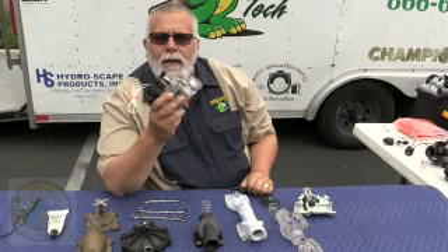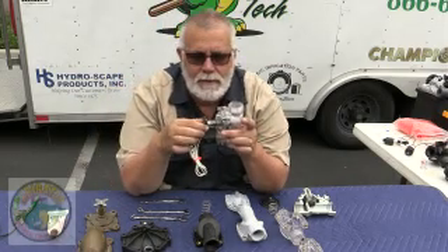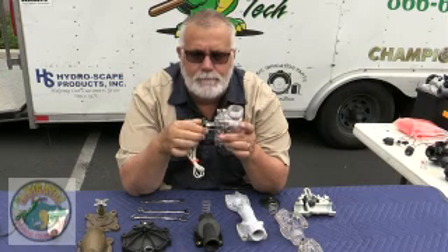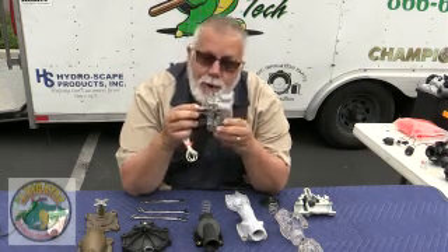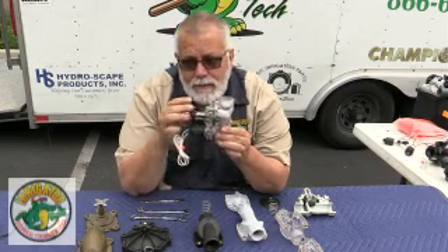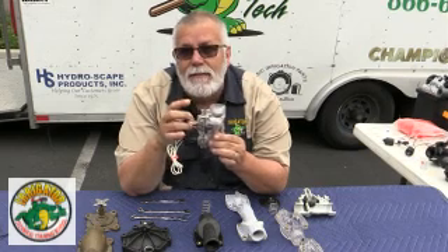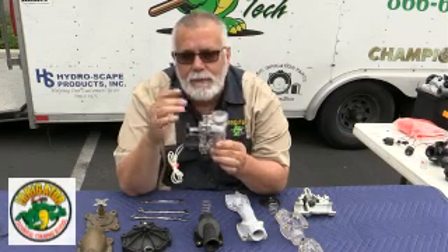Today we're going to talk about the Weathermatic Valve. Right now we have a clear valve here and I'm turning the flow control stem. As you can see, it's a non-rising flow control stem. By non-rising, it means the handle does not go up, but it does lift up on the inside so the diaphragm can move.